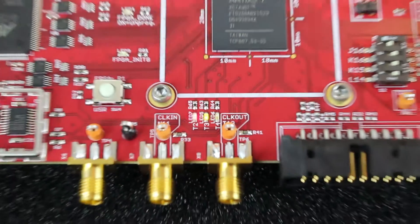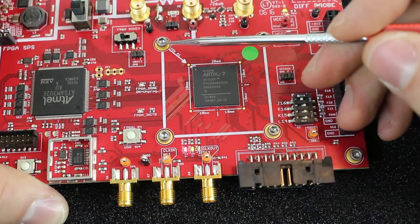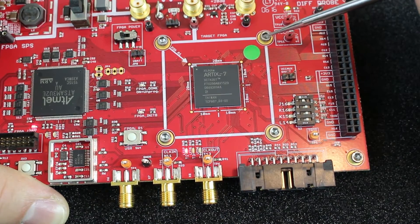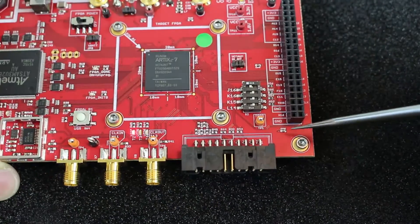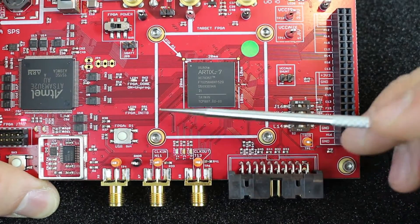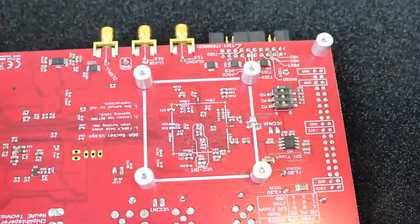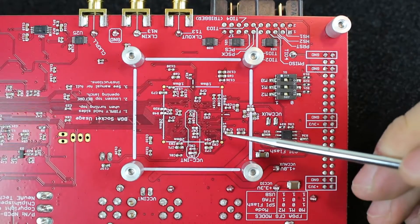On the back side of the board, since it's designed for power analysis, you'll see some standoff bolt patterns that can be used to mount the board securely. There are also alignment marks on both the top and bottom sides to help you align an EM probe for either power measurements or fault injection.